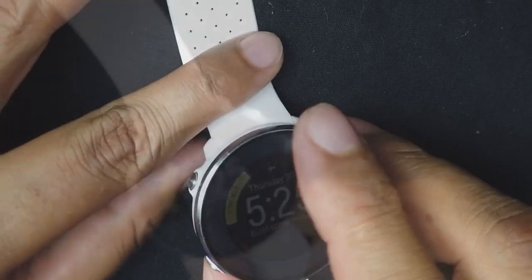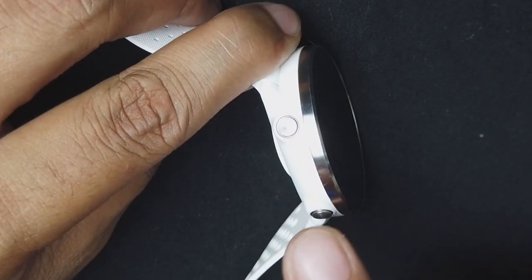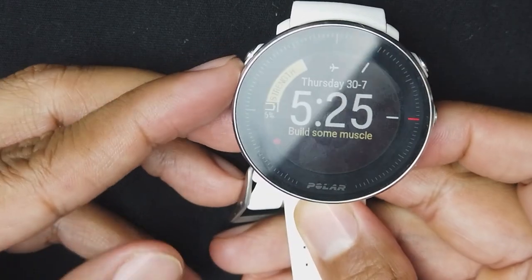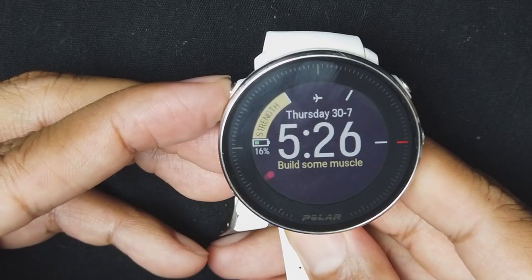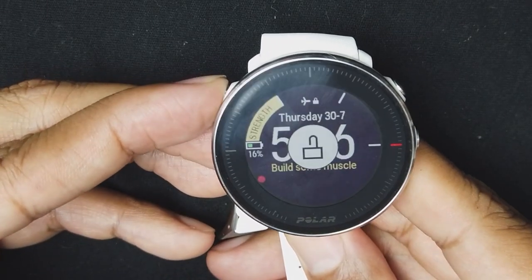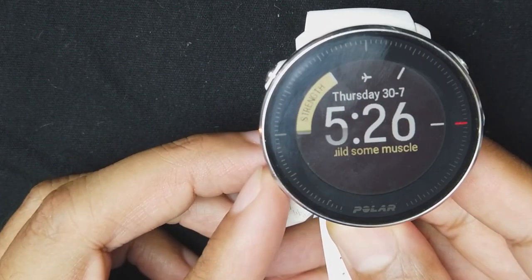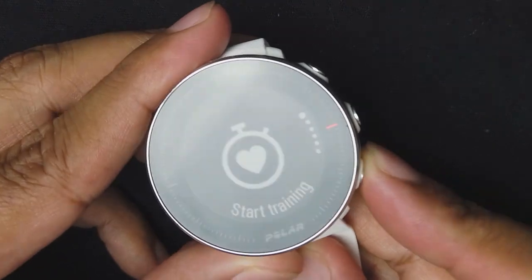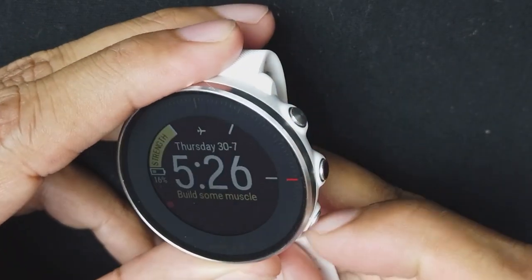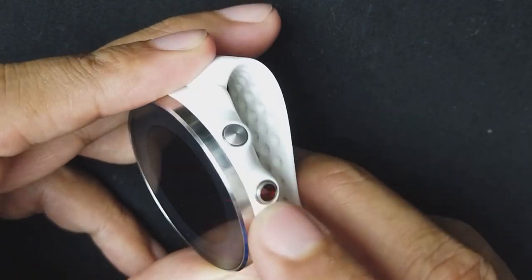Looking at the sides, the watch has five buttons: two on the left side and three on the right side, with a red button in the middle. The upper left button controls the backlight and locks the watch. The bottom left button is to start your workouts and access the settings menu. The three buttons on the right are your directional buttons — upper right is up, lower right is down, and the middle is your select button.